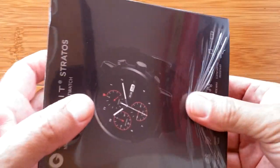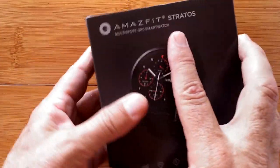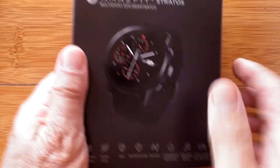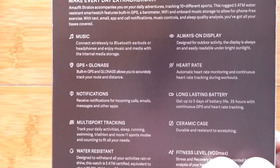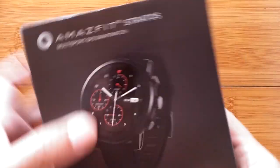Greetings and welcome back to Smartwatch Ticks. Inside this bag we have a box, inside this box we have what we've all been waiting for — the Amazfit Smartwatch 2, also called the Amazfit Stratos. This is the English version; we already reviewed the Chinese version, but this one is all English and usable right out of the box.